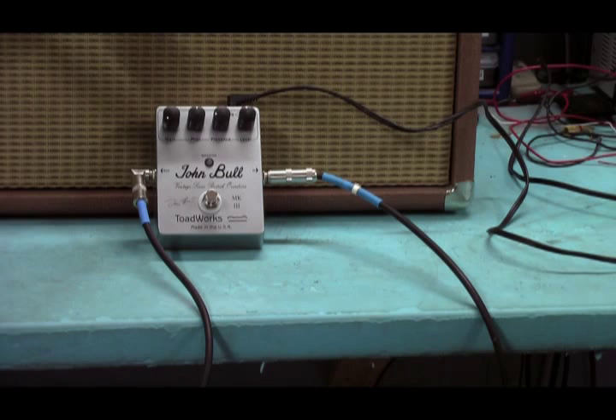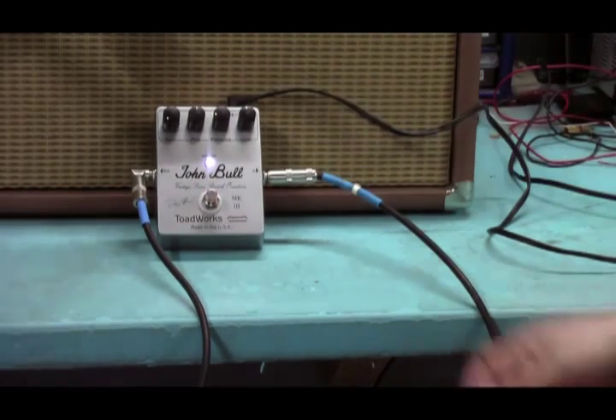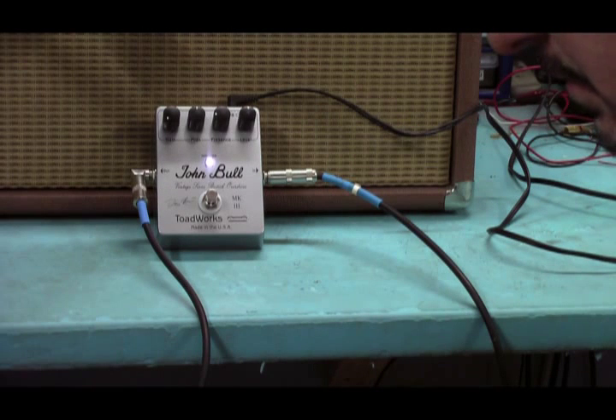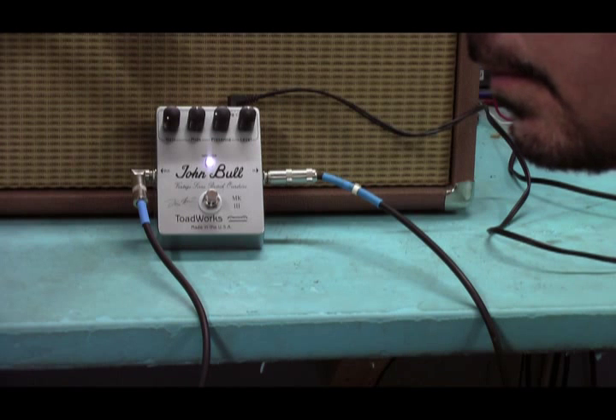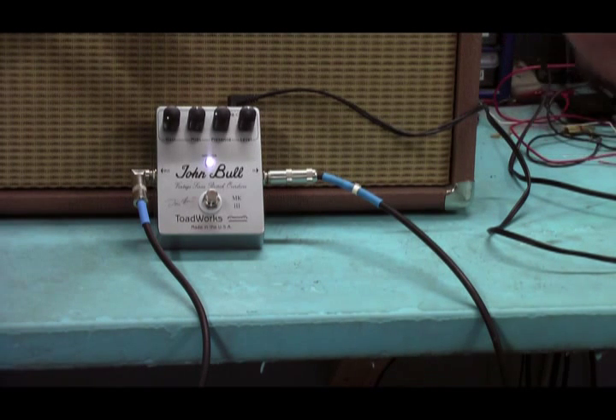I'm going to start out comparing the clean to the low gain setting. So here's our clean tone. Here's the John Bull with low gain. Nice smooth decay there.